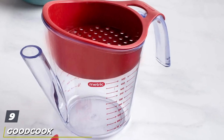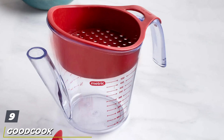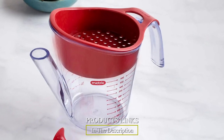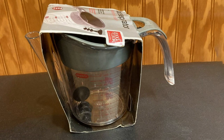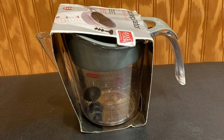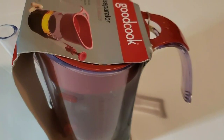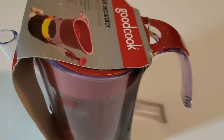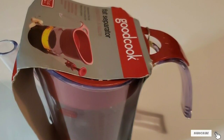Next at number nine we have the GoodCook 2 Cup Fat Separator, perfect for small batches or single servings. This 2-cup fat separator is half the size of most options on the market, but it doesn't skimp on effectiveness or quality. Pour in your liquid and a strainer at the top will filter out lingering food particles. Within just a few minutes, fat will flow to the top. Reviewers recommend keeping the included stopper inserted to prevent fat from collecting in the spout, and say it gives you so much flavor without that fatty taste.